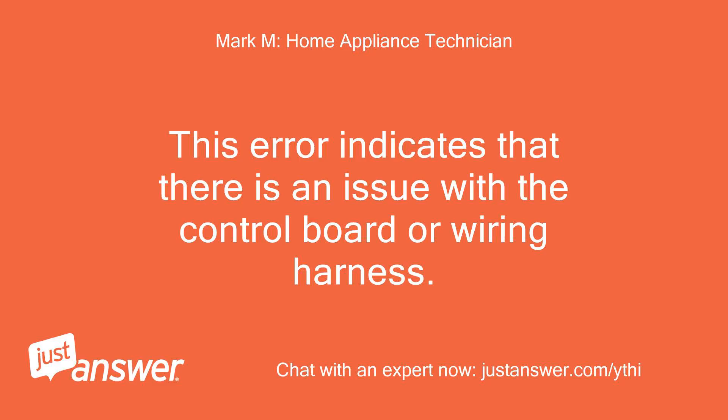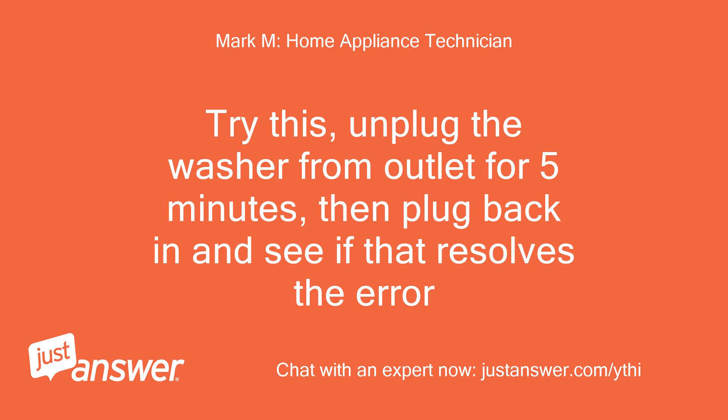Model number 29132410. This error indicates that there is an issue with the control board or wiring harness. Try this: unplug the washer from the outlet for 5 minutes, then plug back in and see if that resolves the error.